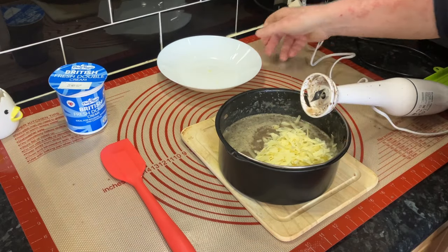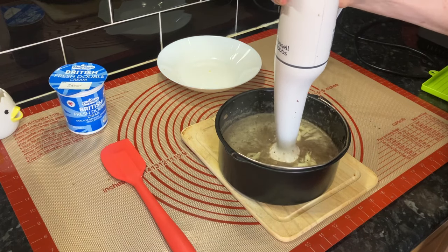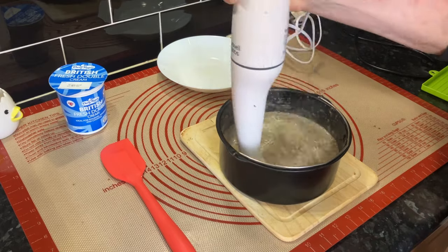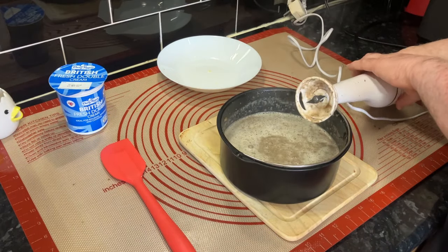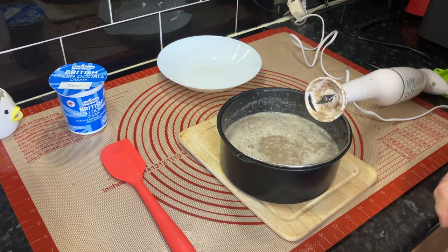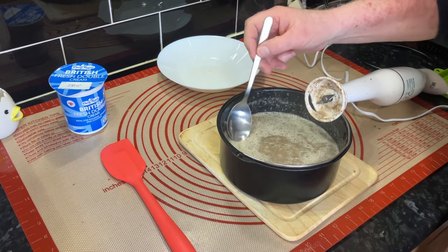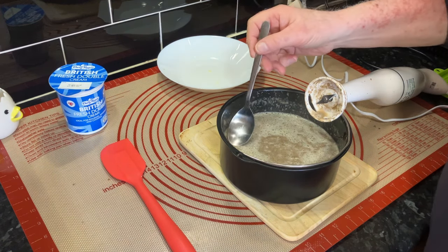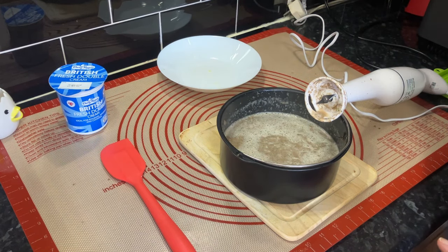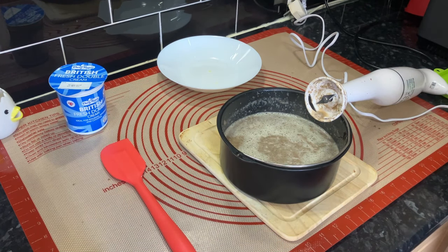It depends how long it takes you to do this — apparently it may be warm enough to eat straight away. Let's have a taste. Yeah, a proper spoon. Let's see if it's hot enough; if it's not it goes back in. What do you think? You do want soup hot, don't you? That is lovely, but I am going to put it back in the air fryer just for a few minutes.